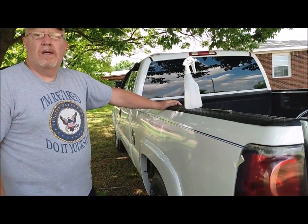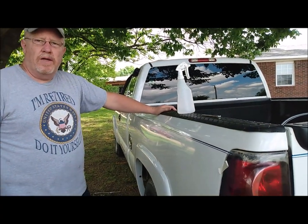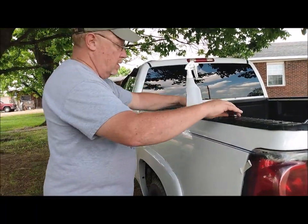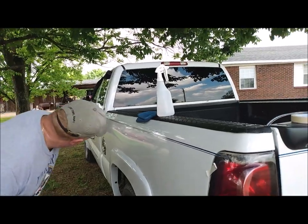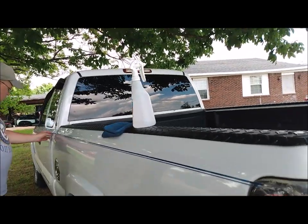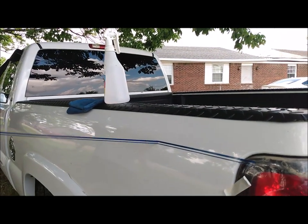You keep saying do it yourself, and that's all you're doing — well, that's what makes good DIY videos, I guess. Anyway, got it on, looks straight, I'm happy with it. Actually, I'm not so sure now — it looks like it's actually high on one side, so we're going to do that one more time.